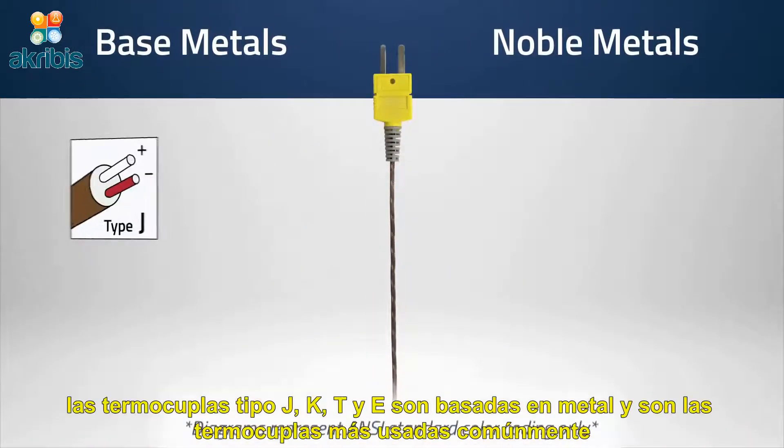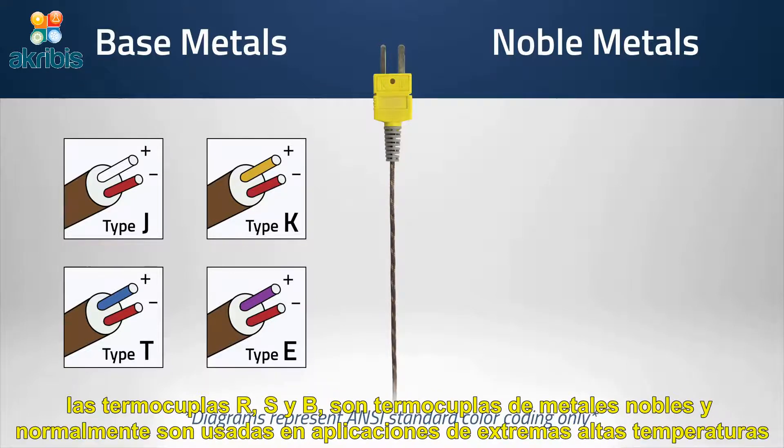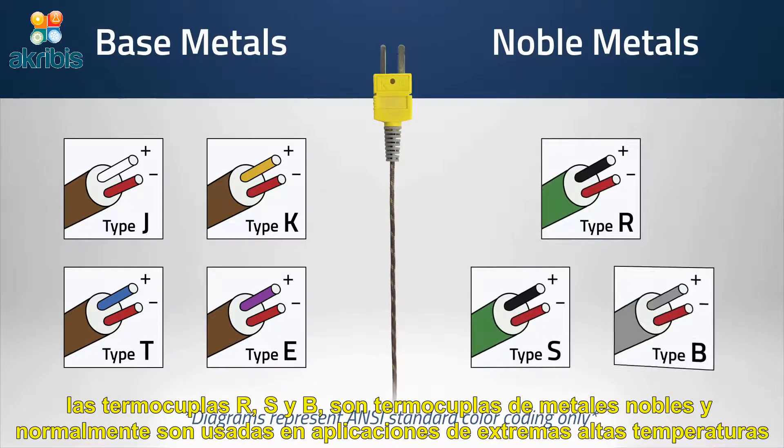Thermocouple types J, K, T, and E are base metal thermocouples and are the most commonly used thermocouples. Types R, S, and B are noble metal thermocouples and are often used in extreme high temperature applications.